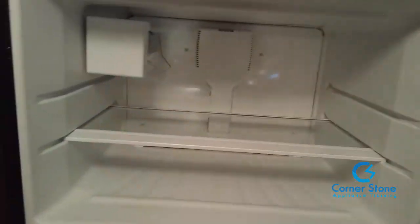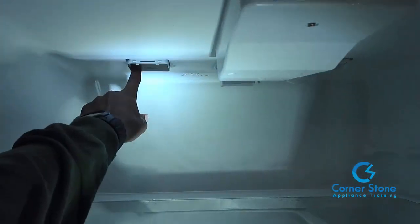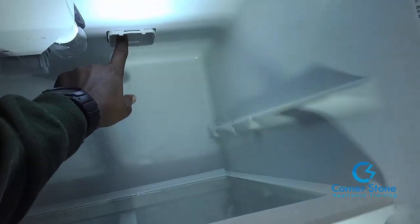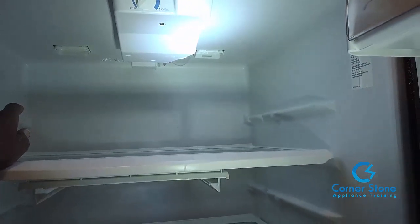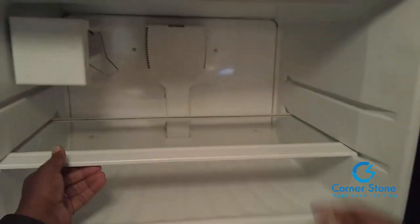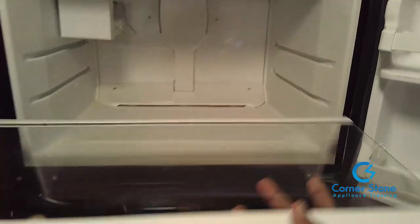When I first arrived, the freezer side had frost and ice. I opened the refrigerator door and found the air vents — left, middle, and right — completely blocked with ice. The evaporator fan motor is what sends air to the fresh food side, and it was blocked to the point that no air was coming through.